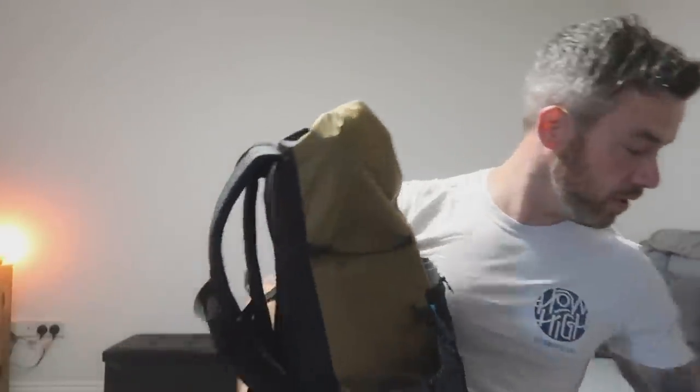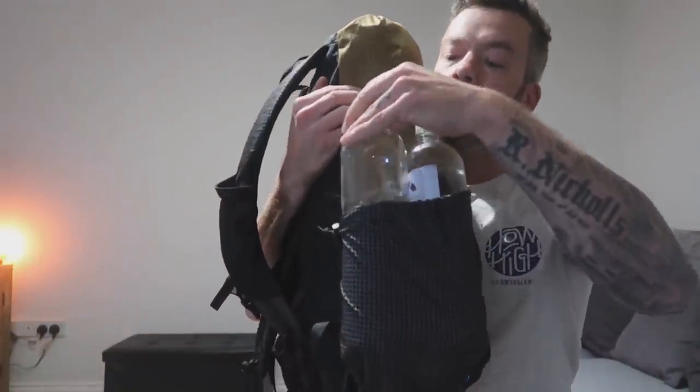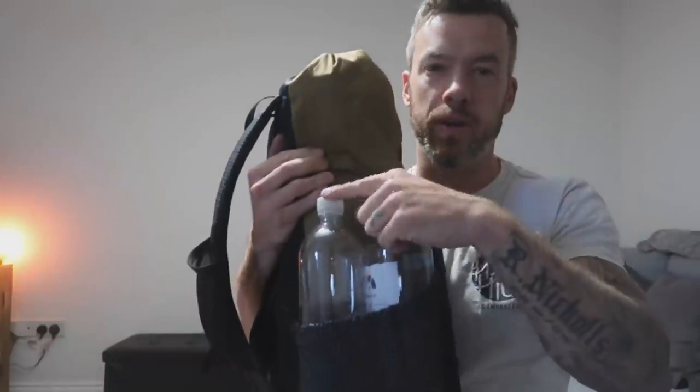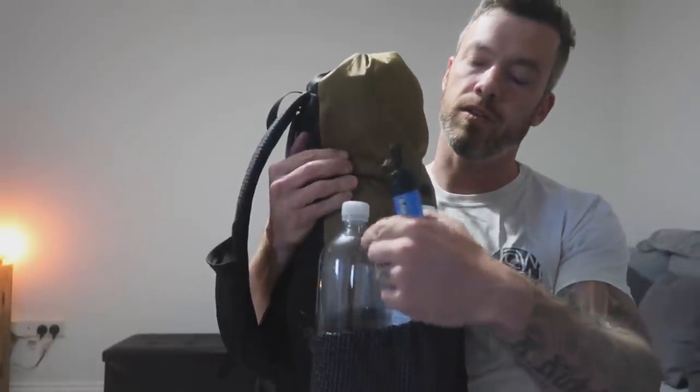On one side pocket I'm going to have two litres of water bottles. The one without the label is going to be my dirty one, which I'll probably leave the Sawyer Squeeze just screwed in all the time, so I can drink out of that one and use it to collect dirty water. I've also got a bag for this which I'll show you in a minute.